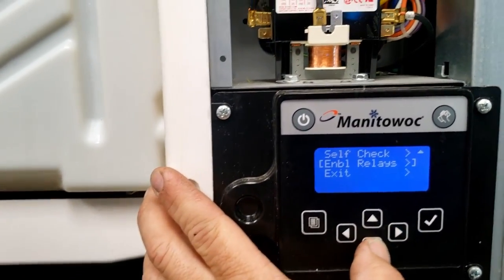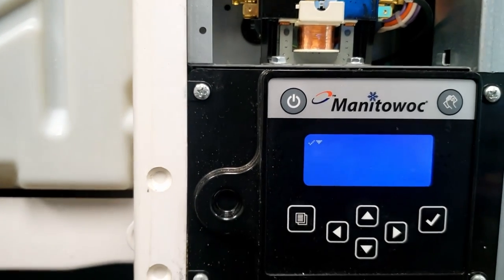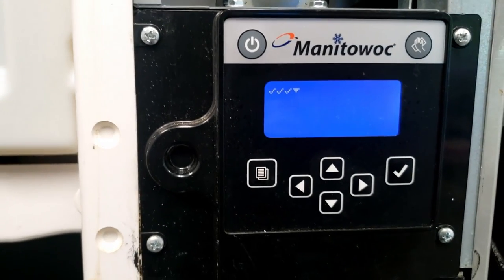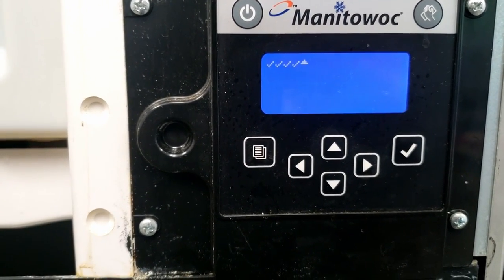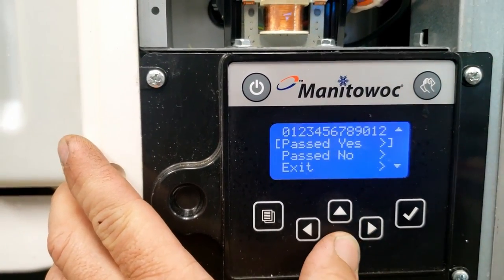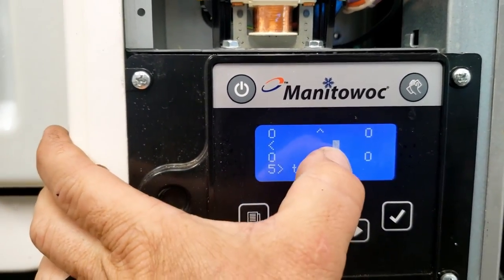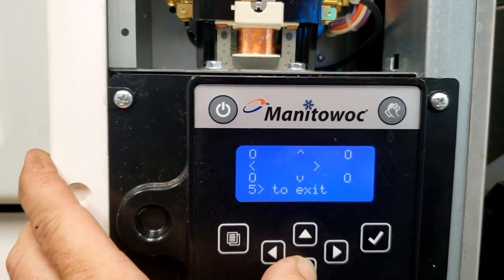All the relays are working. Let's do a self-check. Something seems a little peculiar here — I don't know why it would say it's making ice and then not. When you do this test, the sensors correspond: top one, bottom one, top left.